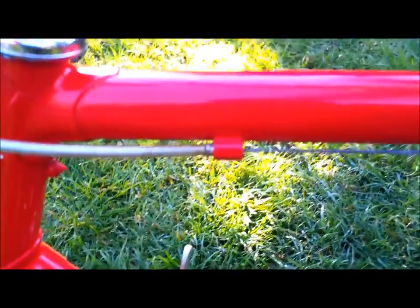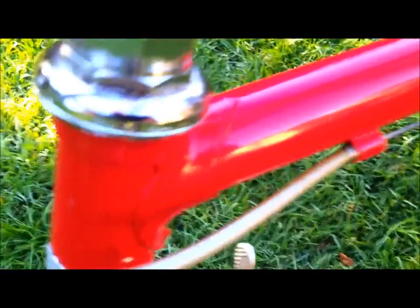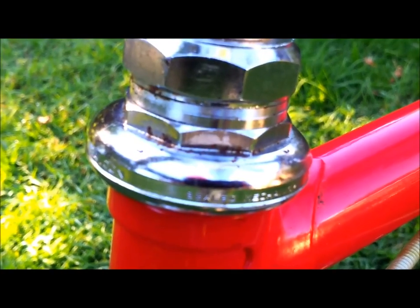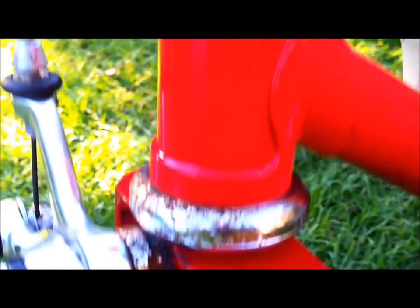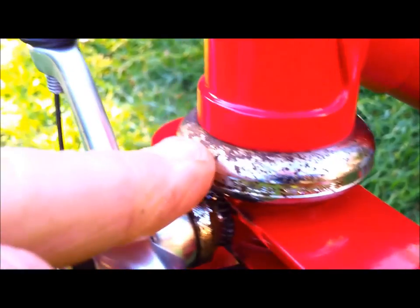Brace on rear brake cable stoppers. Headset — it's steel, and it's Tange 11. Bit of surface rust on the bottom cup there.